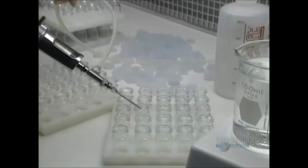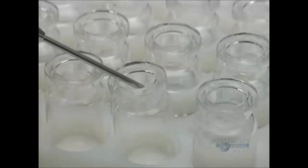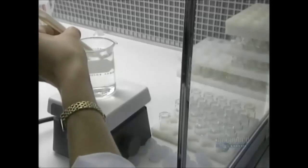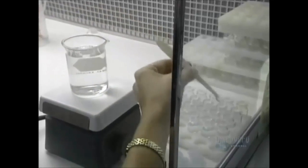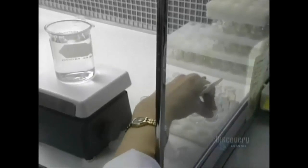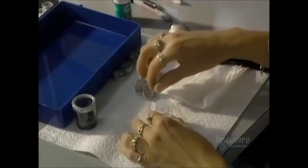Lenses are now completed, cleaned, and stored in containers filled with saline solution. This little vial, the kind found at an optometrist, is perfectly sealed with a silicone cap and another of aluminum.